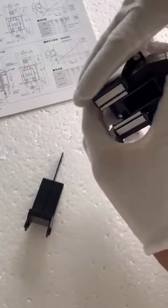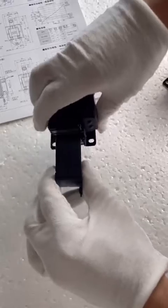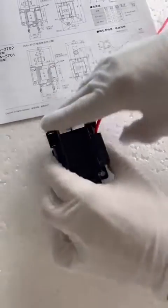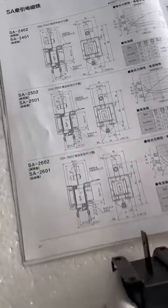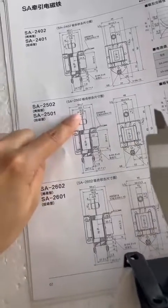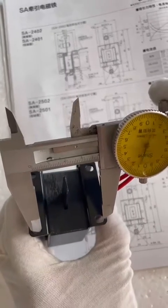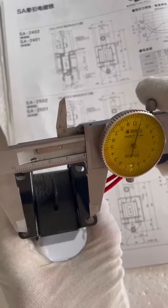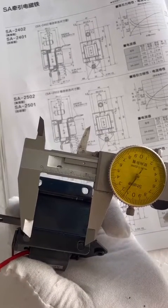This is our AC solenoid SA2502. This is our spare part. Here I will show you the size. It is 40 millimeter. And we will show you the second size, which is 35 millimeter.